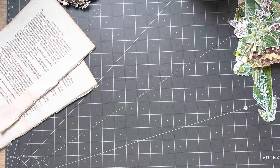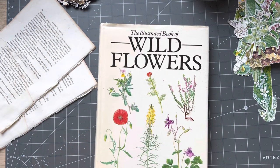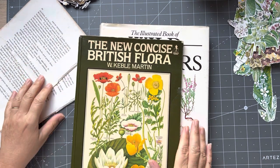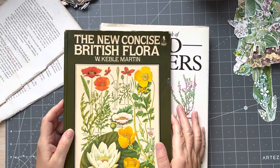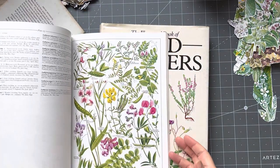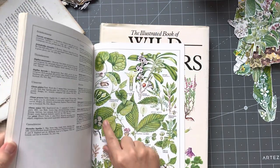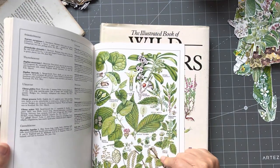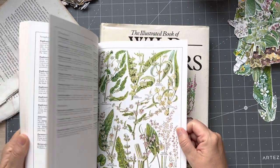First, I'm going to tell you what you need to do to prepare yourself. You need to get your fussy cutting done. You need to have lots of flowers ready to go, and birds and butterflies and mushrooms. Not all pages in these books lend themselves to fussy cutting, so you have to go through and see.